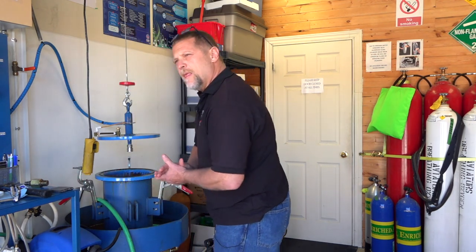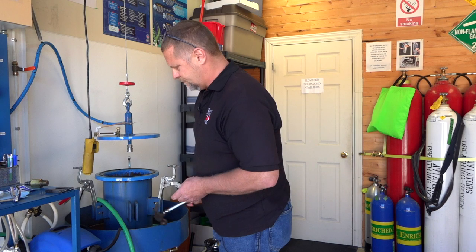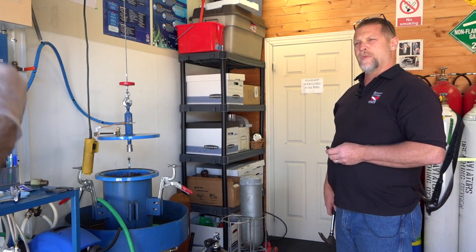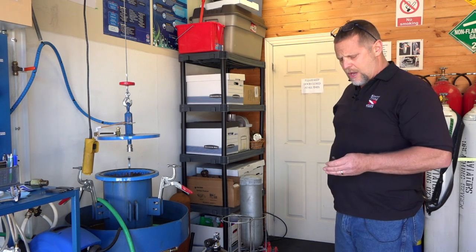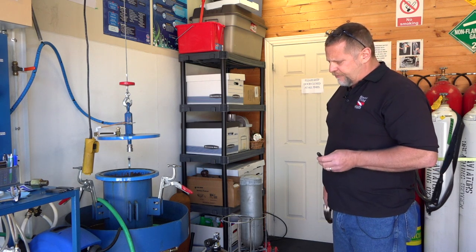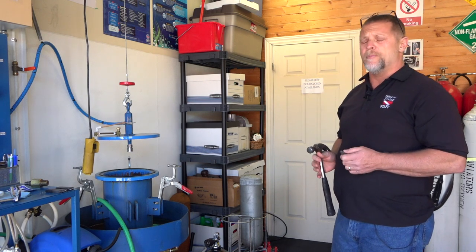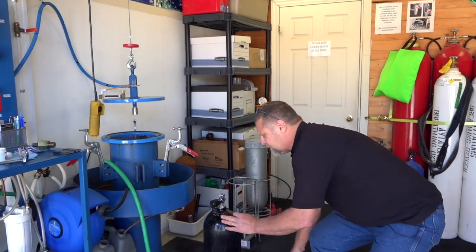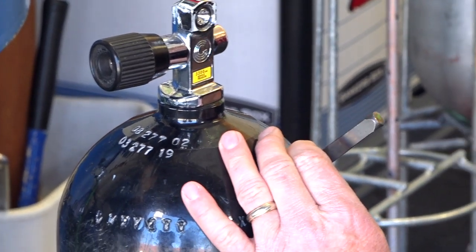The digits are placed side by side with a little space between the month, identification number, and year. Some hydrostatic testers use a fancy stamp with a pneumatic gun, but we use a manual stamp — not quite that high tech here, but it doesn't really require a special process. It's just stamping the numbers into the cylinder and doesn't require a whole lot of pressure.